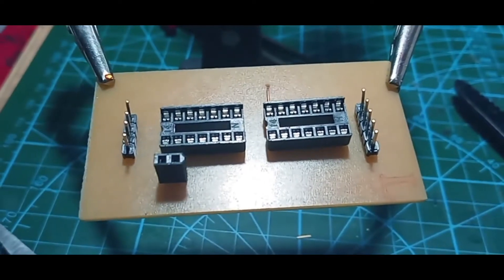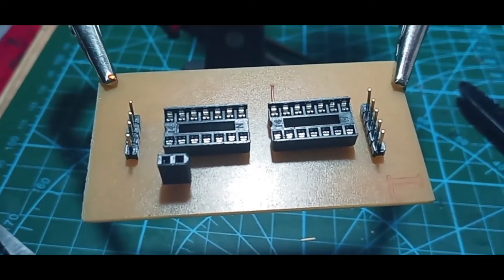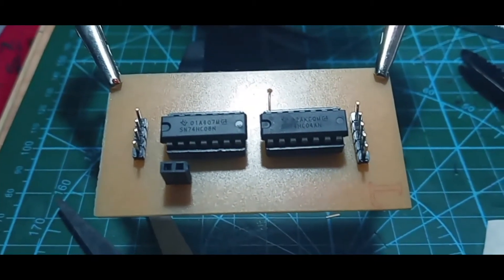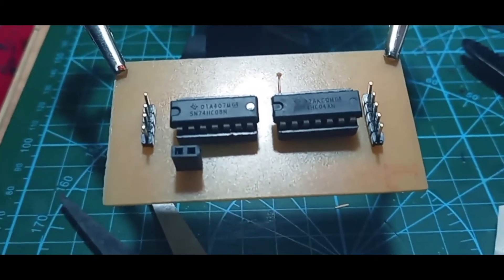This is the final product. I don't really think it's good or satisfying, but yeah, that's actually how I made my PCB. That's all and bye!